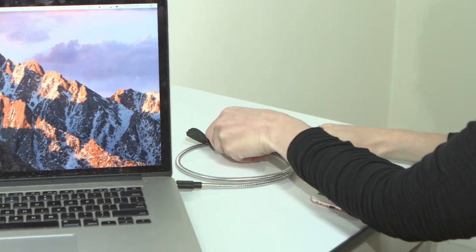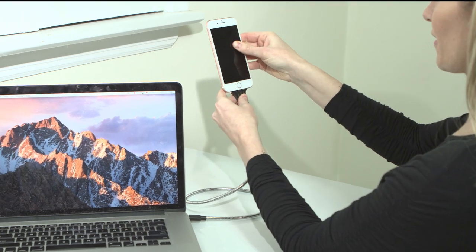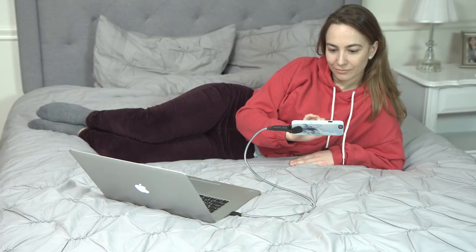Rattlesnake Coil. Just uncoil it into shape and Rattlesnake Coil becomes a custom base or charging station to hold your phone wherever you need it. Keep your phone steady at eye level for hands-free reading, watching videos, or FaceTime while charging or syncing.